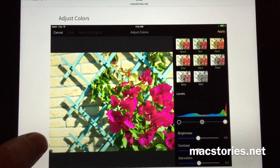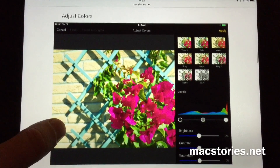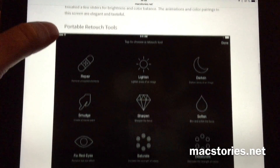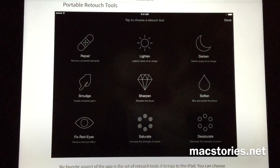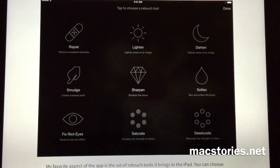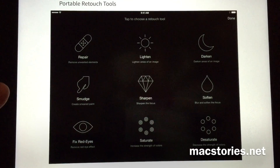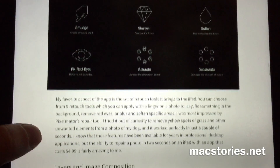It has a lot of effects and filters, and you can do almost anything with your photos in Pixelmator. As you can see here, you have some standard tools to do stuff with your photos, and you can do a lot of retouching with these tools.